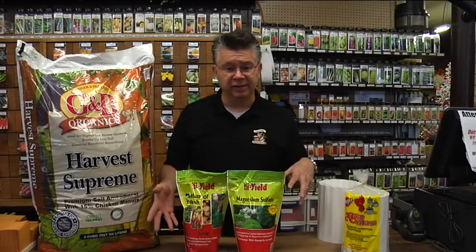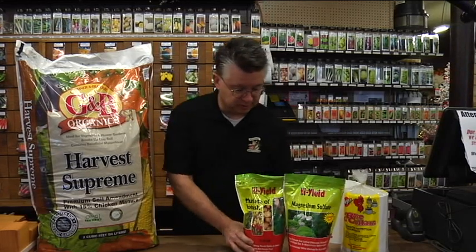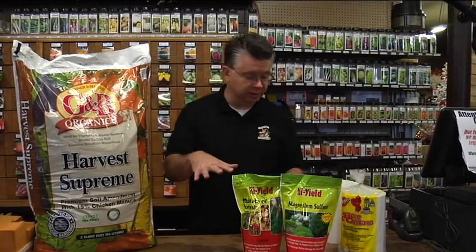If we have a really dry fall and you're not watering, plants will really struggle and suffer. So once you get the magnesium sulfate and the potash on, water it in well.